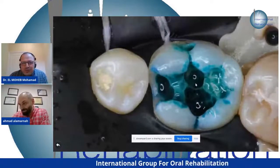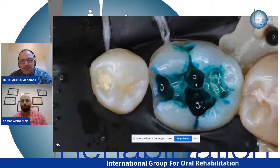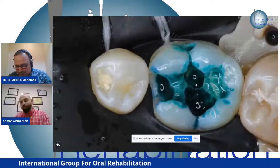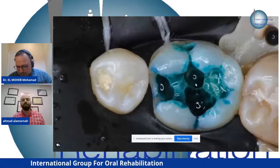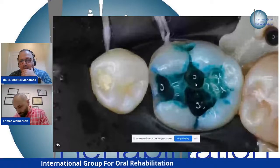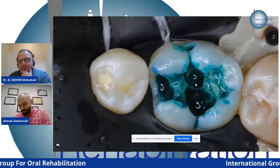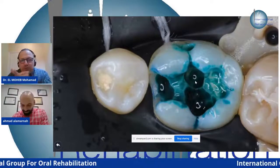I'd like to interact with the comments. How do you use the caries indicator? What are the steps? Apply it immediately after finishing cleaning the cavity — wash it and see if there's any stain. Let the audience answer while we continue.